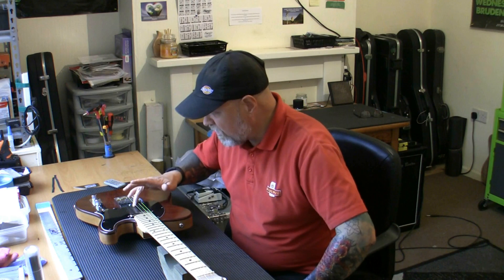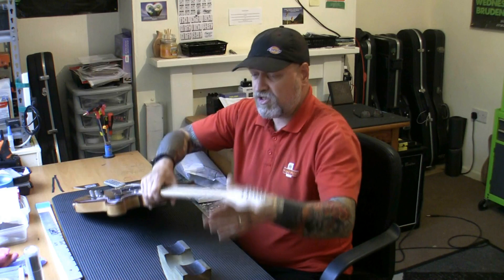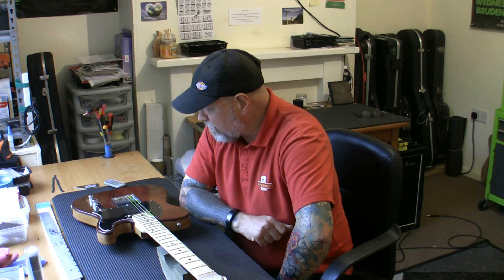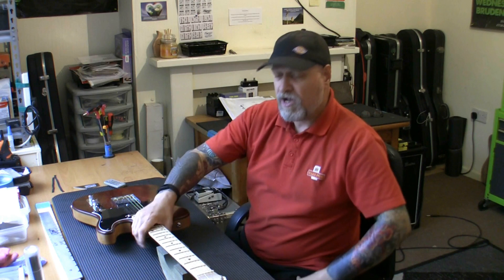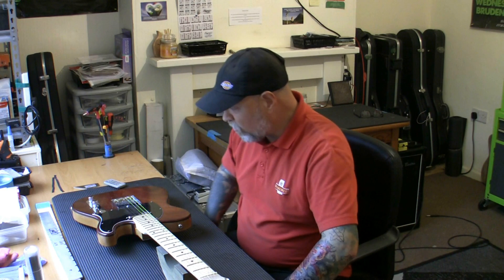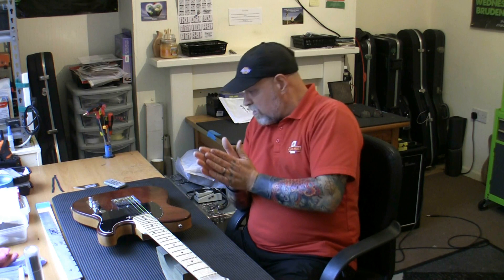We're going for a complete fret level which means I've got to remove the nut, remove the tuners, re-sand this neck and stain it. I'm going to get it in under budget — if I was charging for everything including fret level, setup, strings, sanding, staining and oiling the neck, we'd be looking at about £185. But we already agreed on his budget of £150, and I'm going to do it within that as a new client.